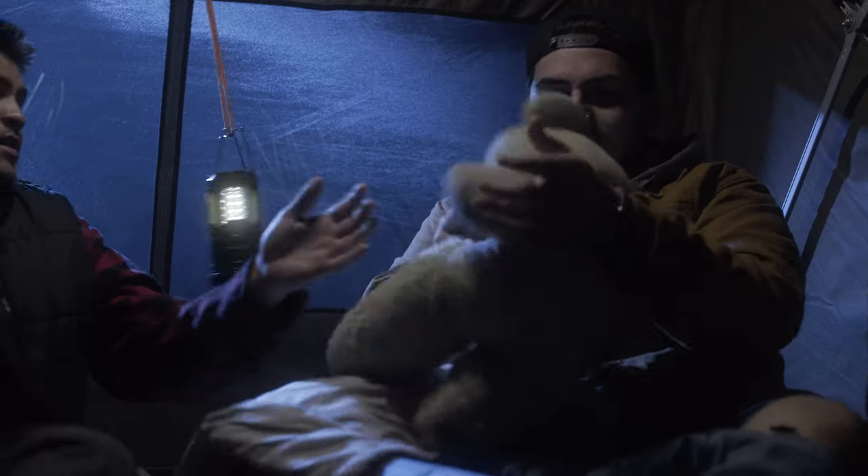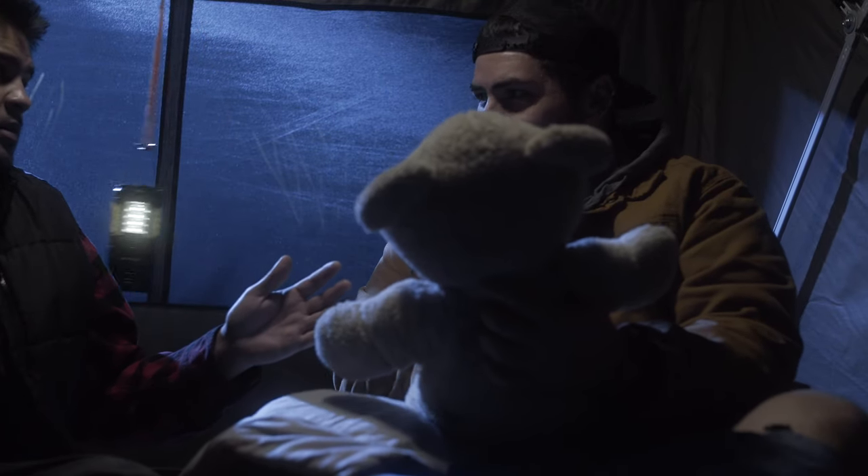Hey filmmakers, today we're gonna take a behind-the-scenes look at a recent short film we shot, Mr. Cuddles, from the Andy Axe Short Film Challenge. I'm gonna break down how we lit it, how we shot it, and everything like that. I hope you learn something from this behind-the-scenes look that you can use on a future project yourself.